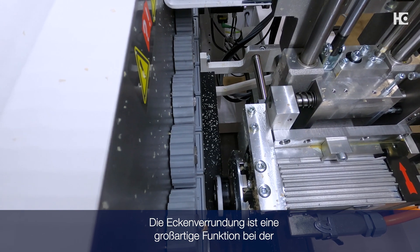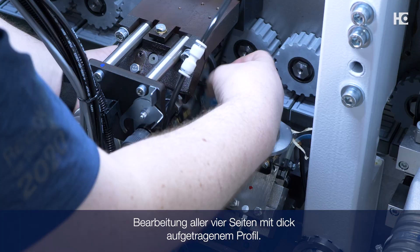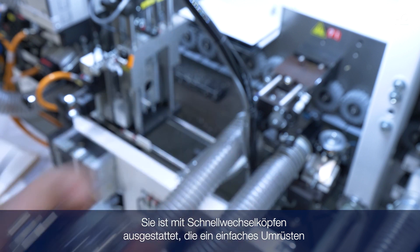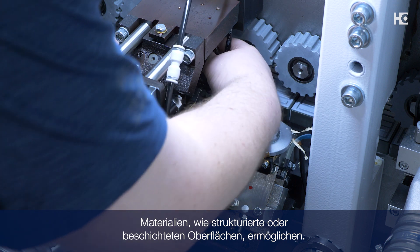The corner rounding is a great feature when processing all four sides with thick tape. The profile scraping station provides a smooth edge. It comes with quick change heads for easy changeover between different radii or different materials such as textured and peel coated surfaces.